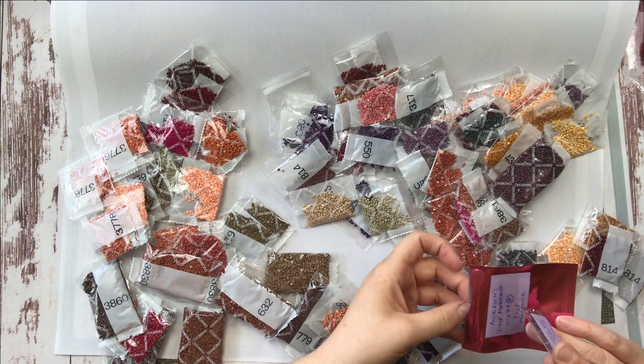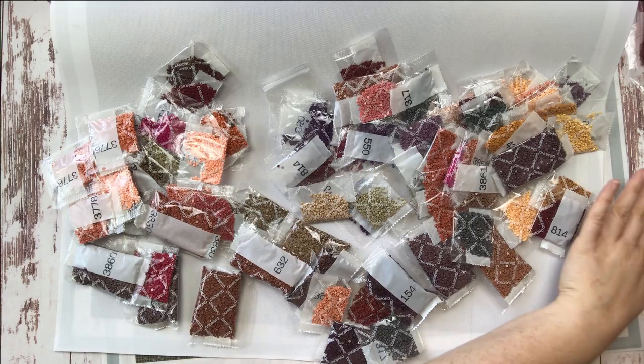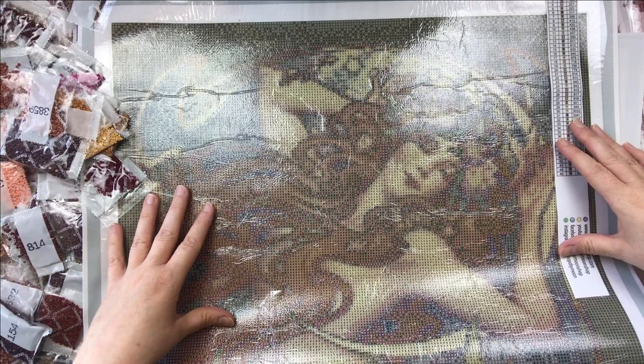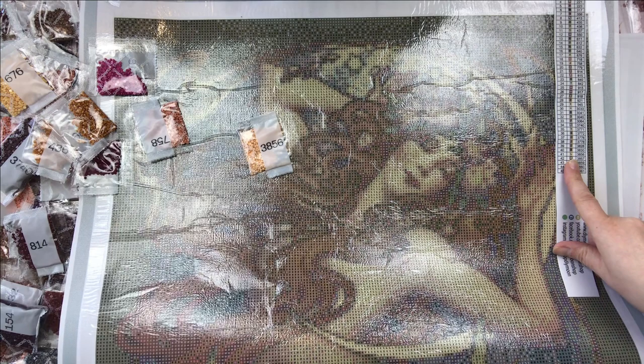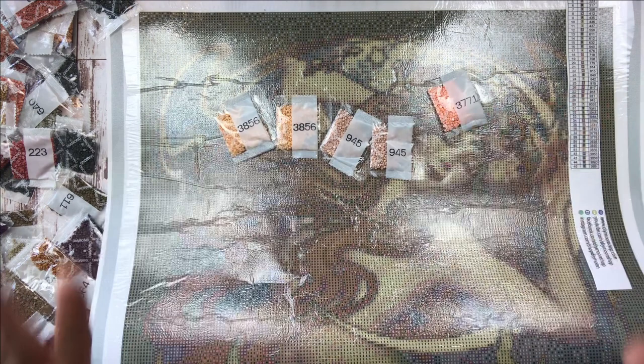I love that DIY Moonshop makes every canvas they sell an experience for their customers — it's truly a creative experience. I really enjoy it. I'm going to slide some drills off my canvas and see if I can figure out where some of these colors go. I want to see what some of her skin tones look like. This particular mermaid has 3856 peach, 945 light pink, and 3771 dark peach. Those are going to be the colors of her skin.